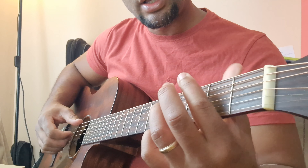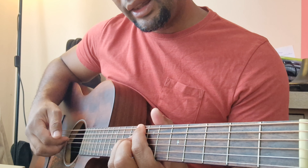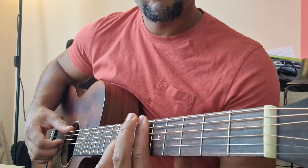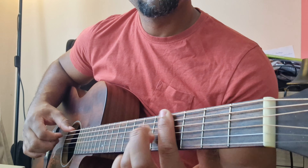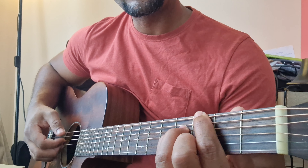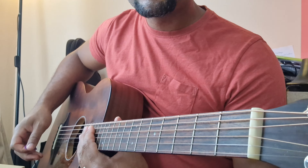Then you have some cool progressions like descending. It's kind of chromatic what I'm doing here. Chromatic — what is chromatic? If I'm on the 8th fret: 8th, 7th, 6th, 5th, 4th, and 3rd. This is chromatic. So if you do a chromatic ascending starting here, it moves up in half steps.